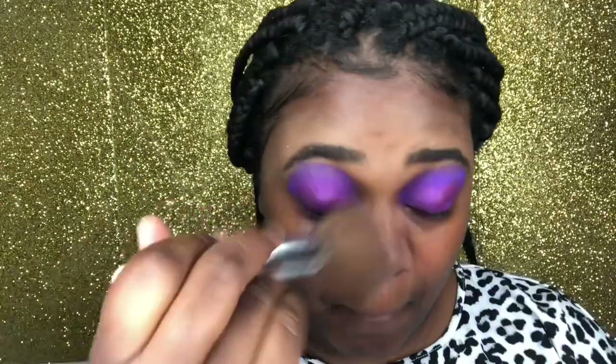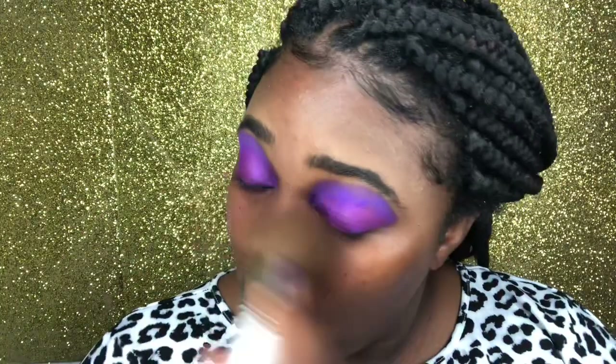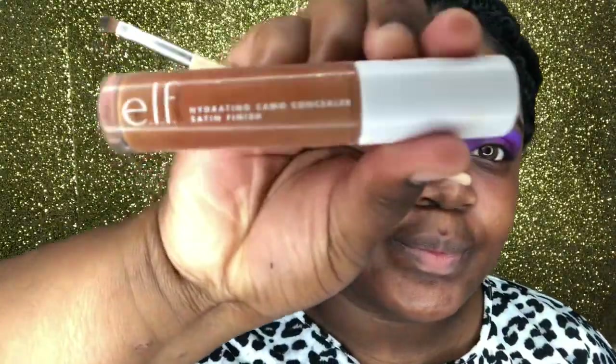Right now you'll see that I'm just using this big powder brush to dab off all the excess eyeshadow that has landed on my face. Here I have my e.l.f. concealer in the color Deep Cinnamon, and we're just going to use that today to go ahead and do our cut crease.